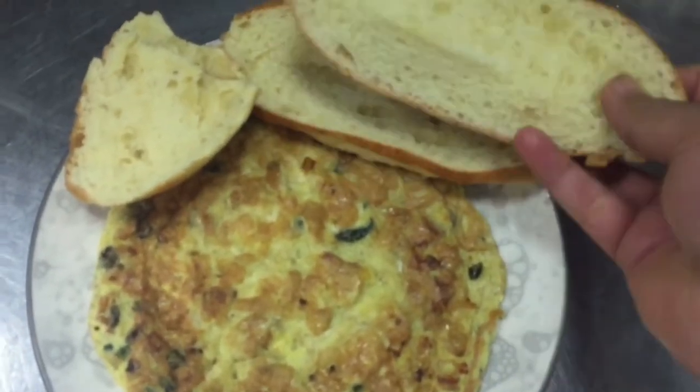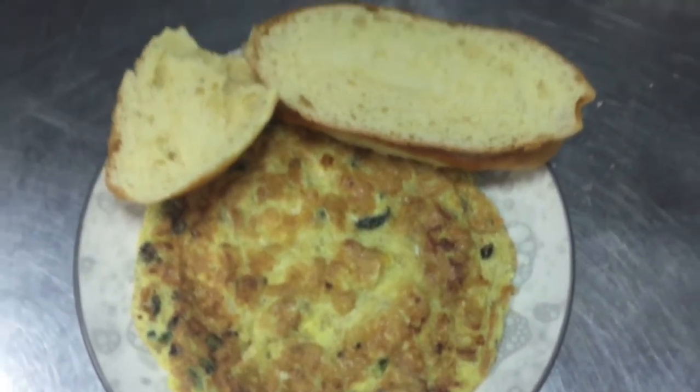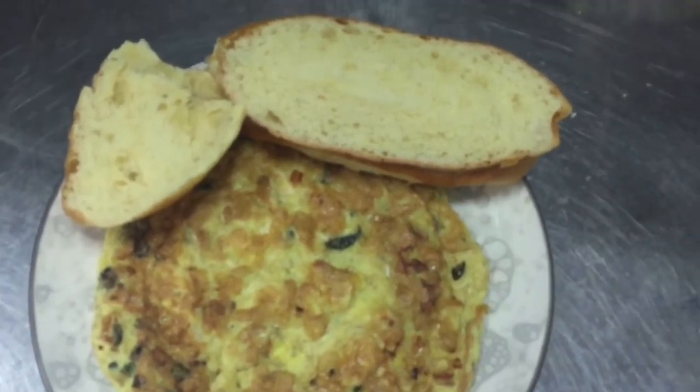This can be served with bread or rice, whatever you want to eat. You can see the color and also this thickness — like this it should be. So this is very delicious.